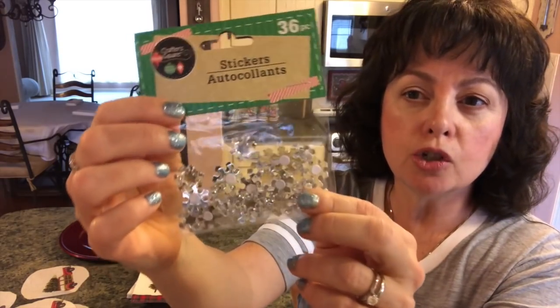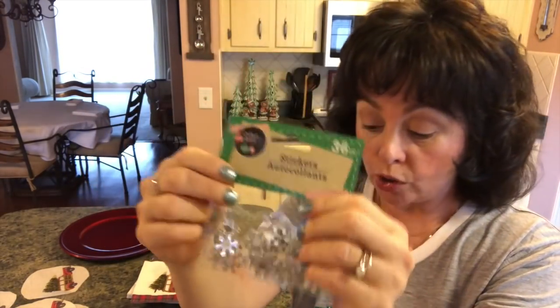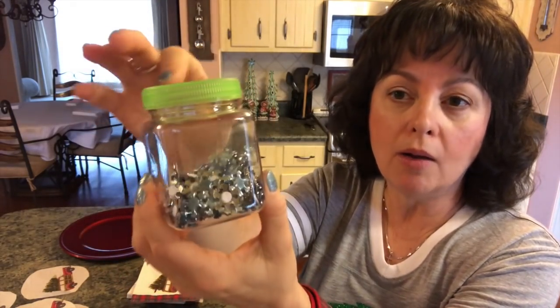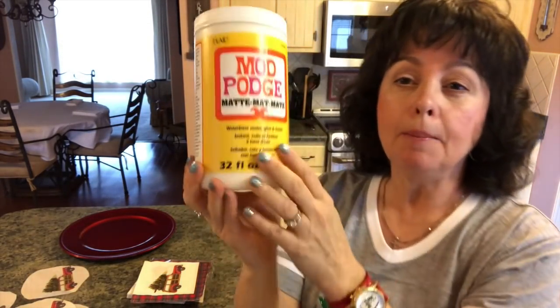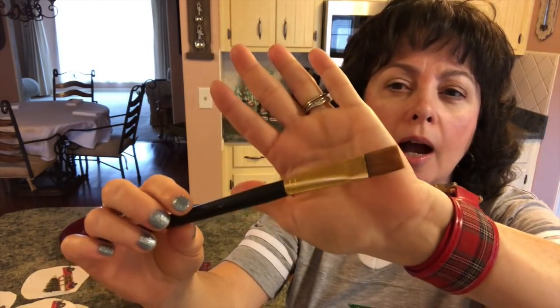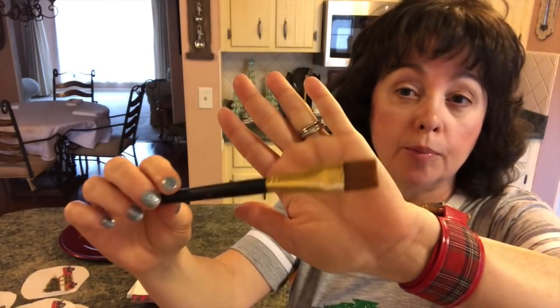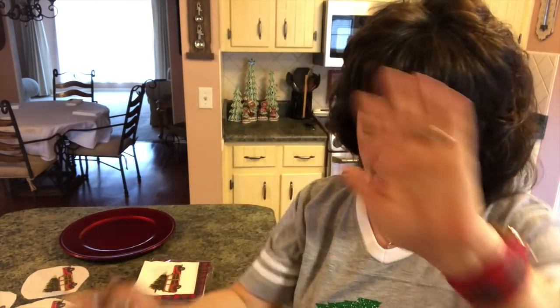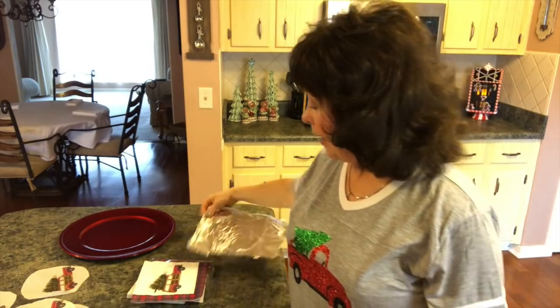You're also going to need some of these little stickers that are clear snowflakes from the Dollar Tree — they're so pretty, and you'll need several packs. I also have the blue ones. Then you're going to need some Mod Podge — I have the matte. You'll need a glue gun and a brush. I think this type of brush is really the best to use. You can use a foam brush, but when you're sealing the top, you definitely want a brush like this.